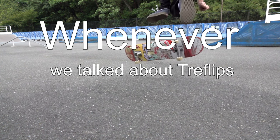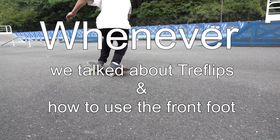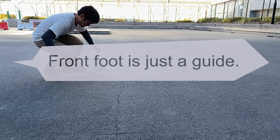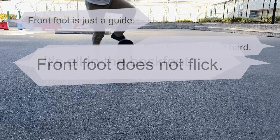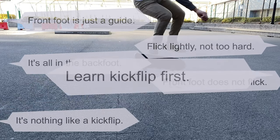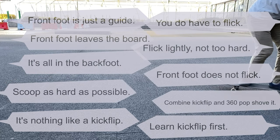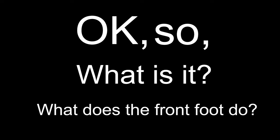Whenever we talked about tre flips and how to use our front foot, we have been saying different things. Front foot is just a guide. Flick lightly, not too hard. Front foot does not flip. Learn to kickflip first. Front foot leaves the board — you do have to flip. Scoop as hard as possible. Combine a kickflip and a 360 pop shove it. So what is it? What does it really do?